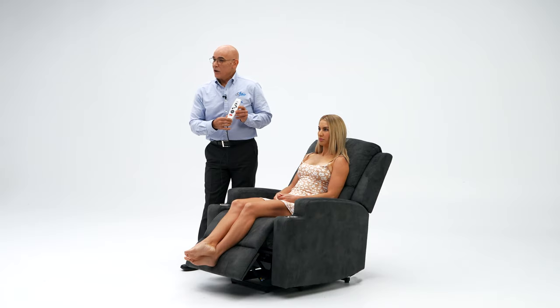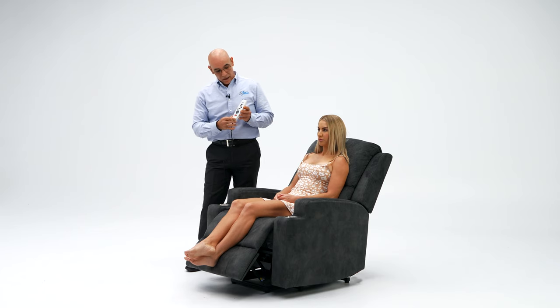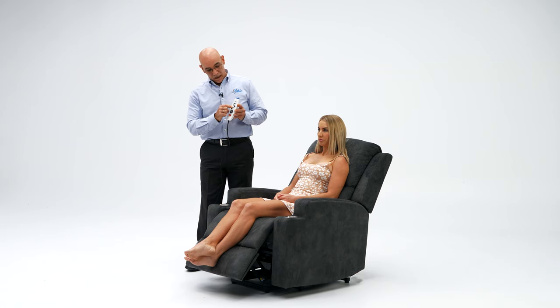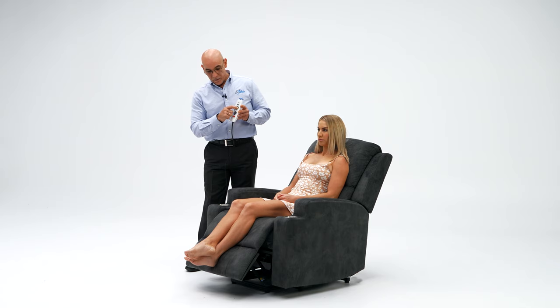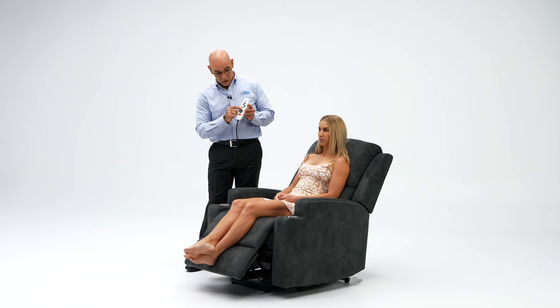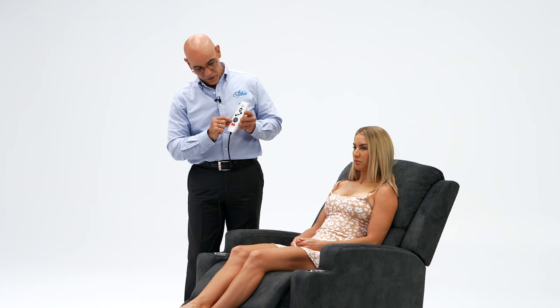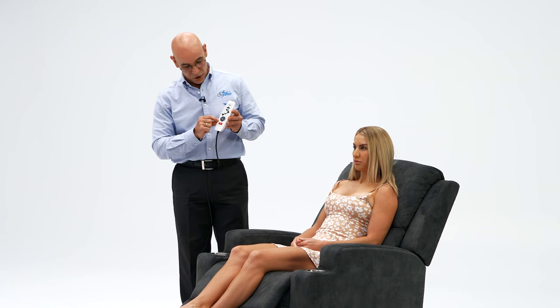Our therapeutic lift recliner chair comes with a very easy and friendly-to-use remote control. It has the quick lift button, the quick recline button, and the lift and recline button with millimetre increments, so you can find exactly where you're feeling perfectly comfortable. It also has the heating buttons and the vibration therapy button with three options for automated switch-off: 10, 20 and 30 minutes.